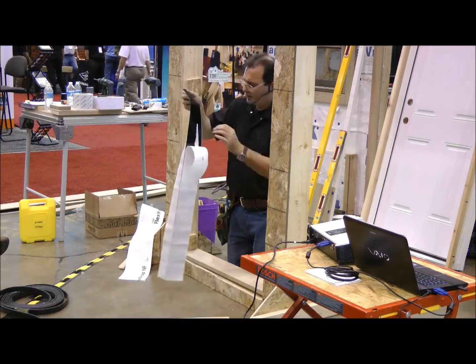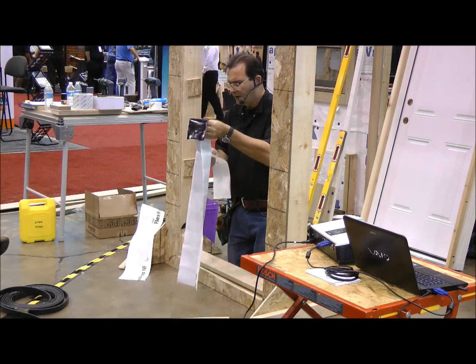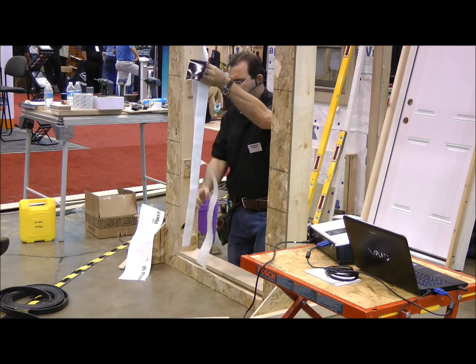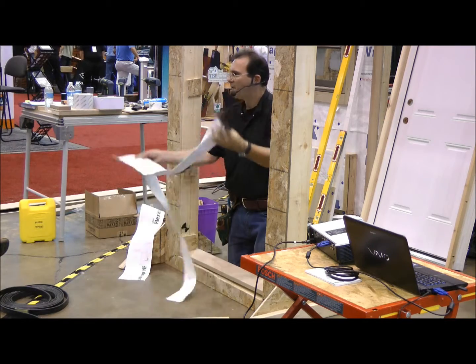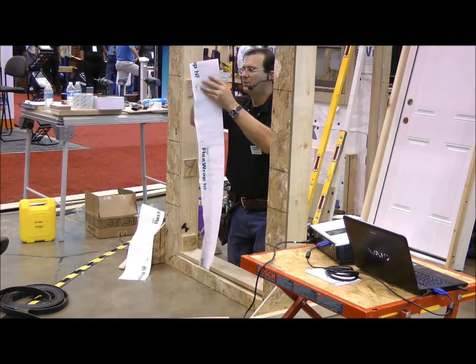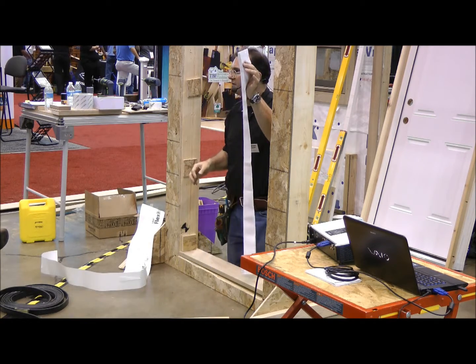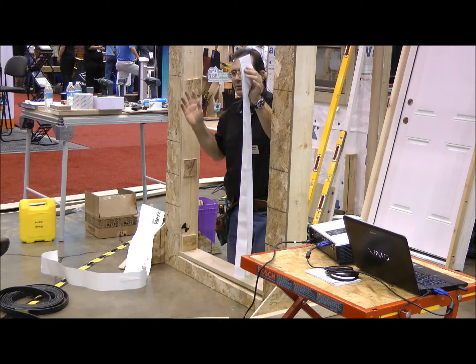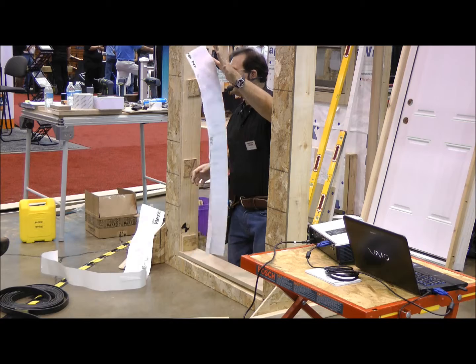I'm only going to take this piece, and this is going to be a challenge. This is something that usually takes me a few minutes to do accurately when I'm not wearing a microphone and not upside down and backwards talking to 30 or 40 people. Bear with me. This stuff is tenacious — you don't want to stick it to itself. You'll never get it apart; you're going to just throw the piece away.